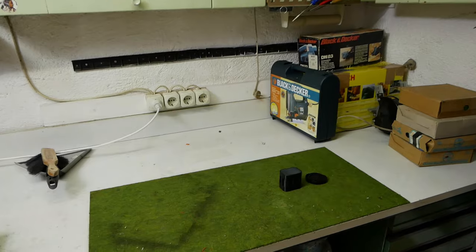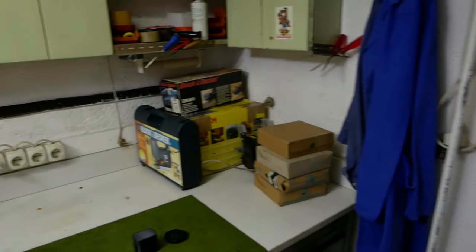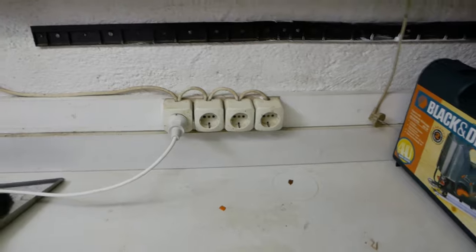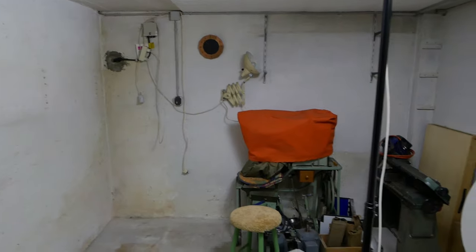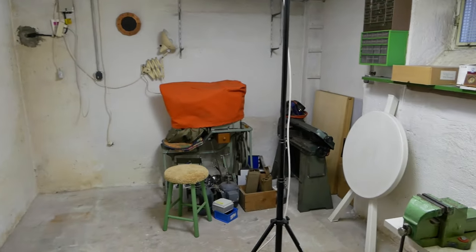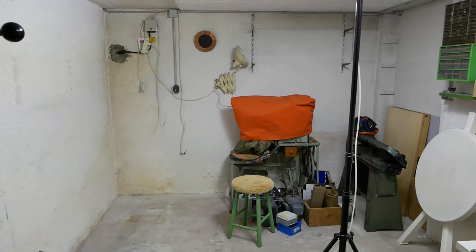I'm also not that sure I want the lathe in the corner because accessibility won't be that good. And of course you might have spotted the electrical installation — this has to be redone completely in the room. It worked, but it's maybe not up to date. That's pretty much all I can tell you about the room for now. As you can see there's a lot of work to do until this can be used as a workshop, so I hope you liked that short update and see you next time.